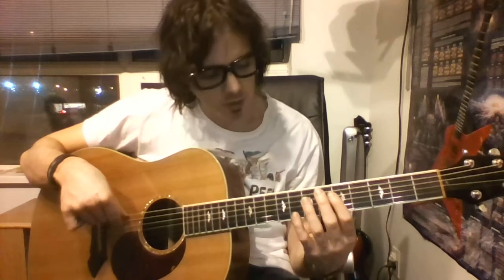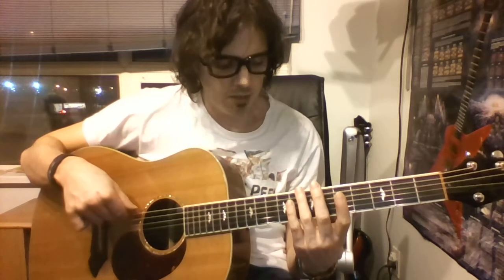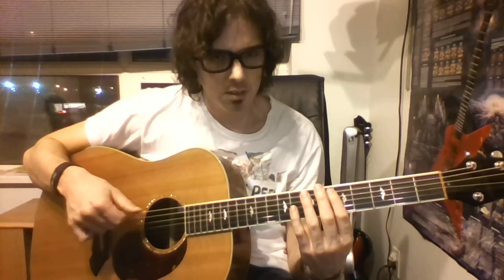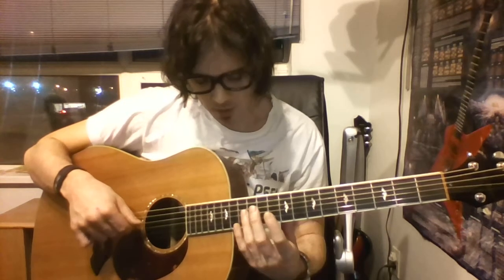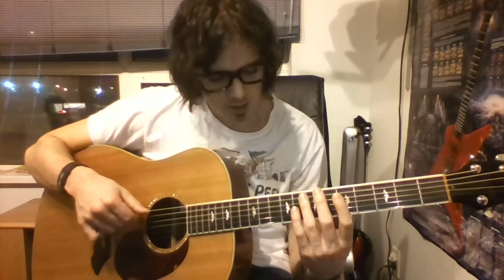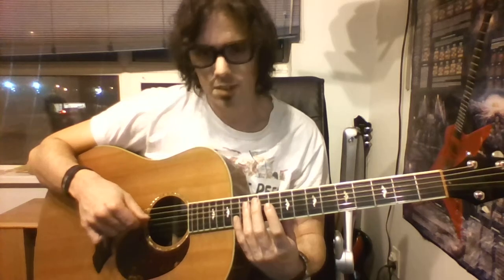Now the last part of the song. We're going to go 5th fret on the D, then 7th fret on the low E string, 5th fret on the A string. Let's try that from that 5th fret note on the D string: 7th fret low E, 5th fret A. Then 12th fret on the G, 4th fret on the D, 7th fret on the A, and then 12th fret on the D to finish. The last part of the song, starting from that 5th fret, goes like this.